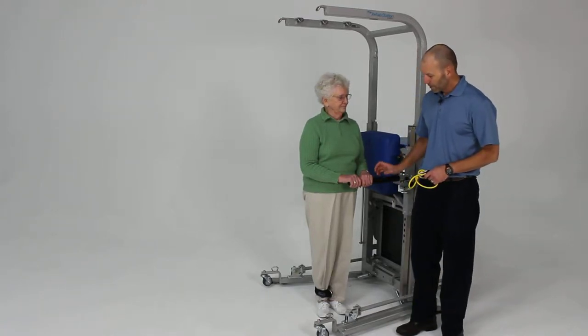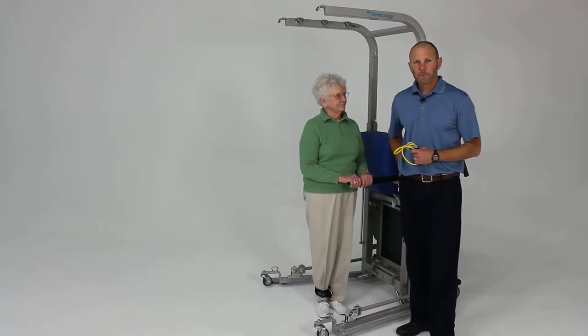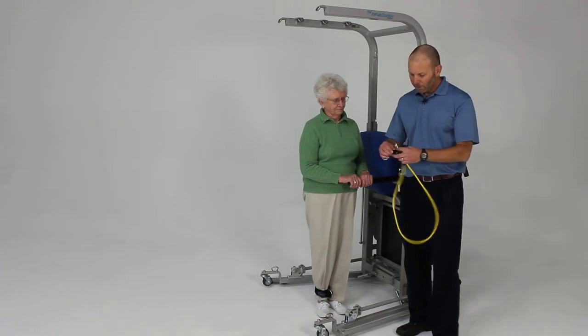Another couple of exercises that we consider key exercises for the lower body is working on the big muscles of the hips. We're going to work on some hip abduction to work the gluteus medius, and also some hip extension to work the gluteus maximus. We're going to use our elastic cords to do that.